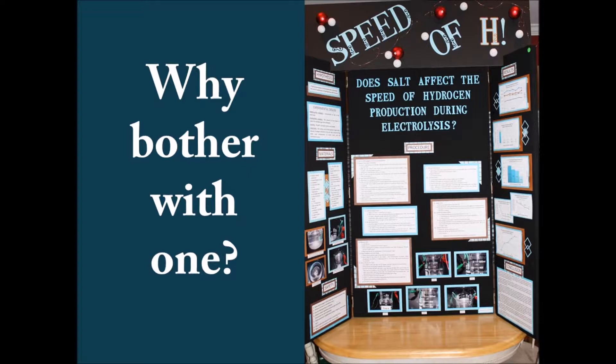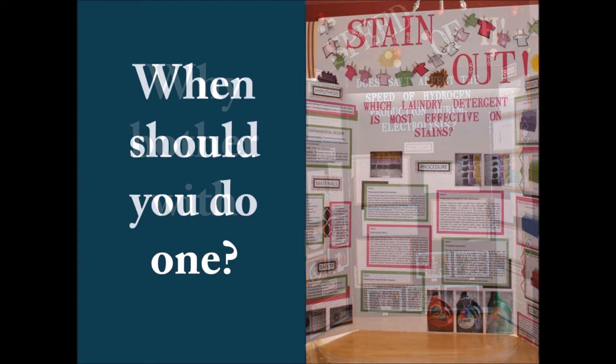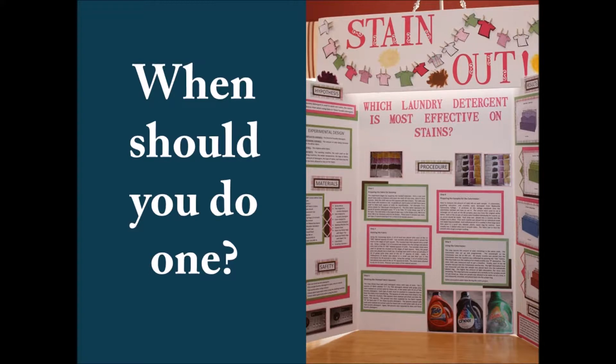When should you do one? I generally recommend holding off on a Science Fair Project until about fifth grade, because by then students have built up enough knowledge to develop a question, form a hypothesis, do the necessary research, and complete all the steps. The Science Fair Project is a big assignment. I generally like to wait until fifth or sixth grade. A science-minded child can continue doing Science Fair Projects every year from middle school through high school, but I recommend doing at least one during the middle school years.